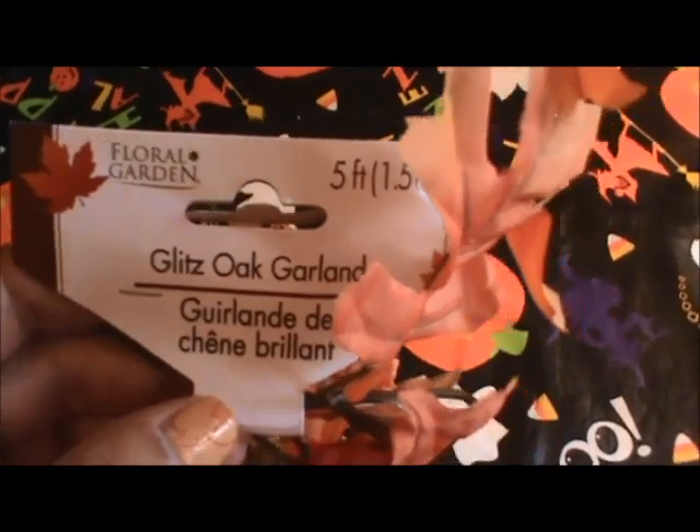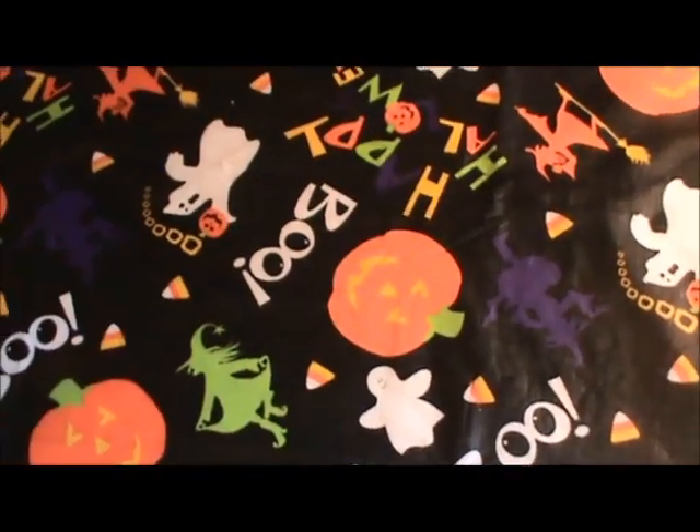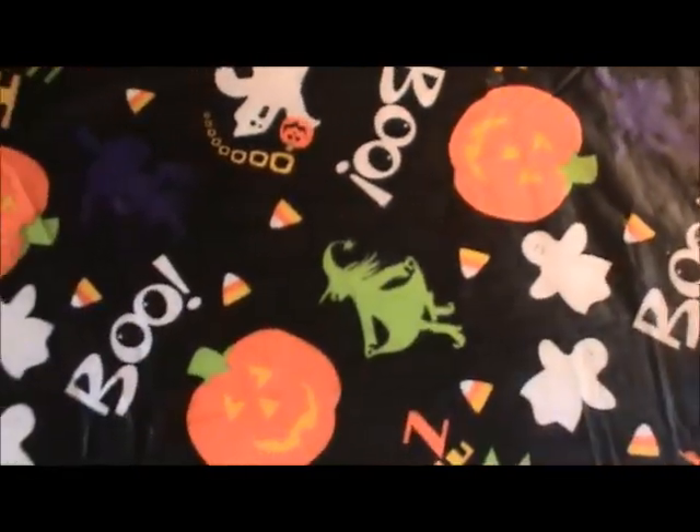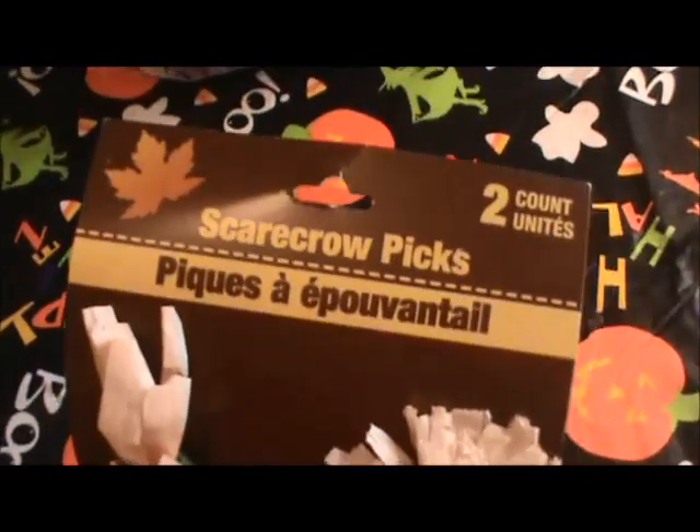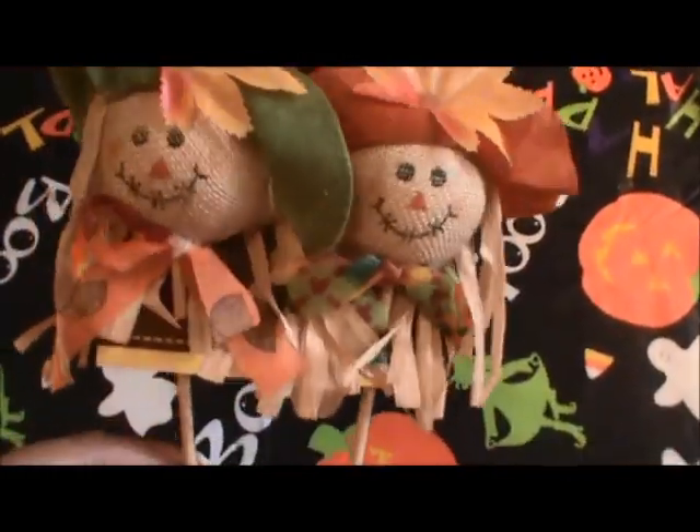I just picked up a couple of fall items. I got some more of this fall garland — it's a five-foot Glitz oak garland. I've already bought a few of these and I love them for just decorating around the house. And I picked up these scarecrow picks — they come in a two-pack and I'm going to be using one of these for a fall pocket letter, so that'll be nice.